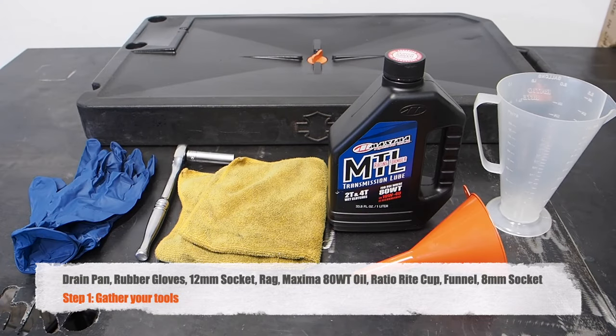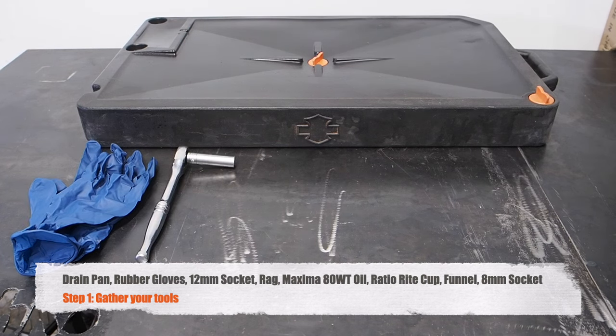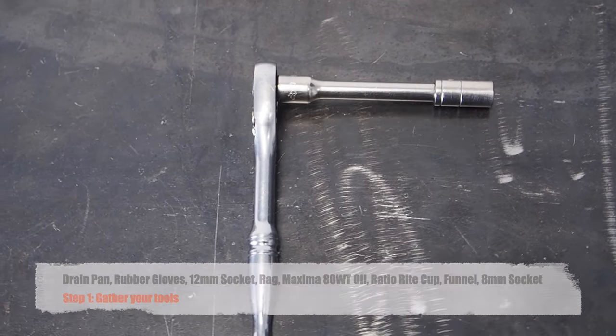First things first, let's gather up some tools. You'll need a drain pan, some rubber gloves, a 12-millimeter socket, a rag, and 10W40 oil. For this bike, I recommend using Maxima MTL transmission lube, a RatioRite cup, and a funnel. You'll also need an 8-millimeter socket.